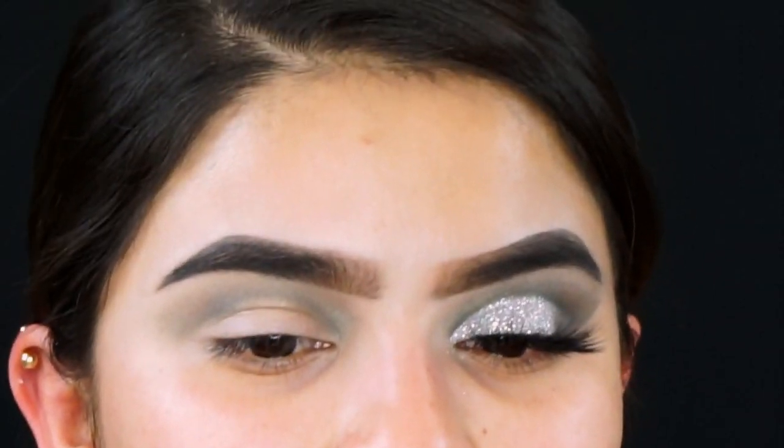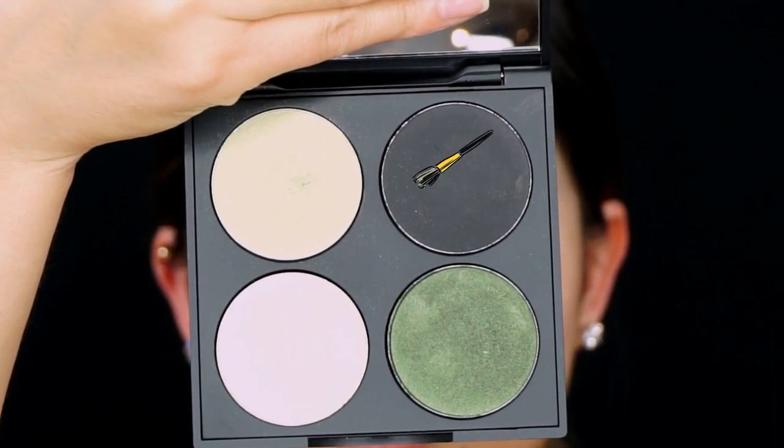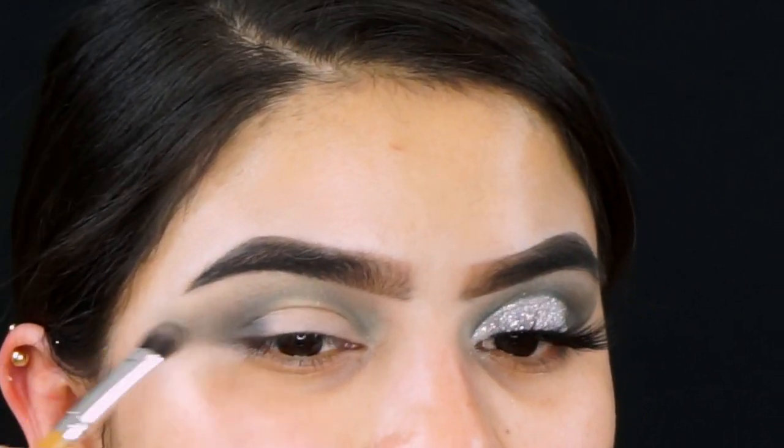To smoke out that cut crease I'm going in with the shade Dune, which is the darkest black shade, using a fluffy angled brush and applying it at the outer corners of my eyes.